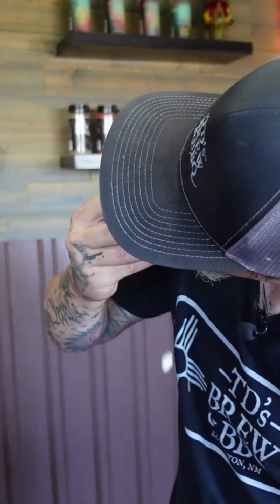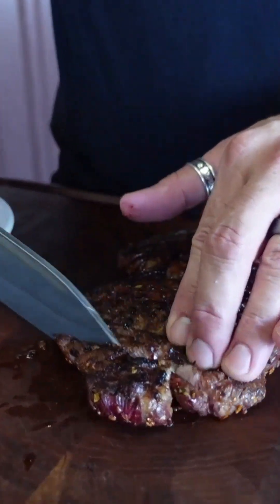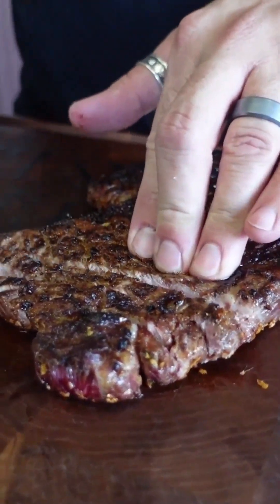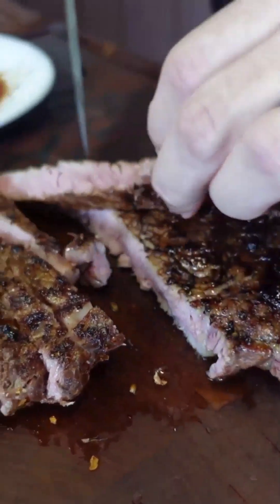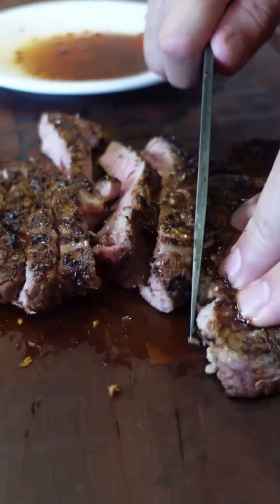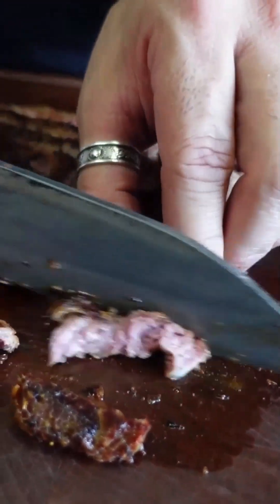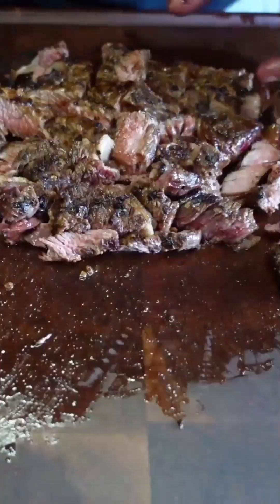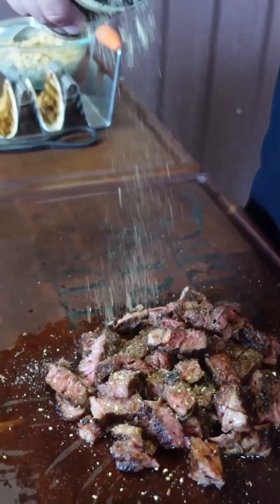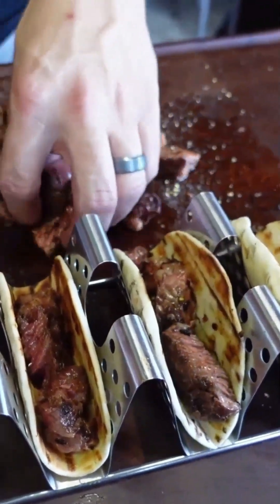The Zesty Taco Grilled Steak Taco with Creamy Elote Relish. Just got a nice little char on them and I'm going to pack them up.